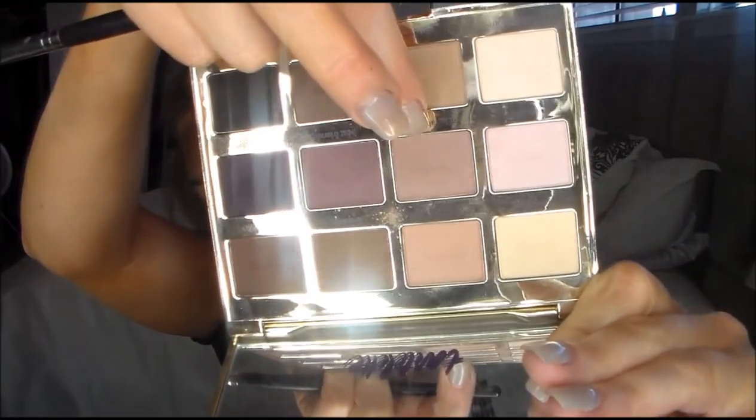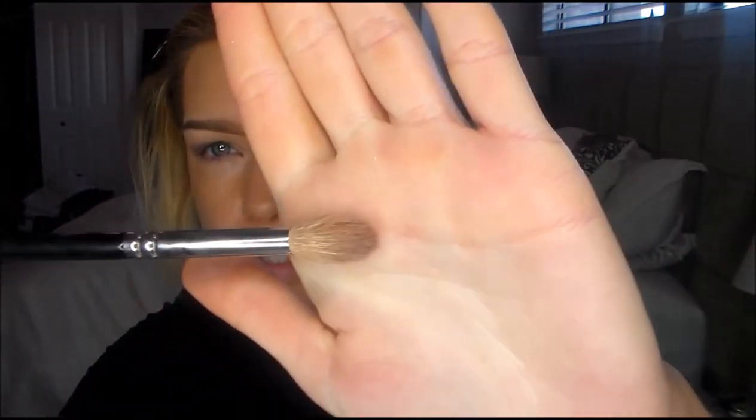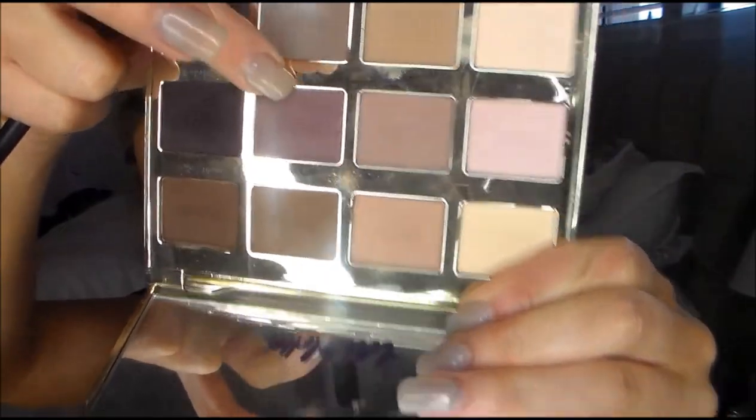First I'm going to grab 'Natural Beauty,' which is right here, and we're just going to layer that in our crease. I'm using a little bit of a larger crease brush — this is the Zoeva 228 brush. Then I'm going to grab this color called 'Best Friend' right here and put that also into the crease.